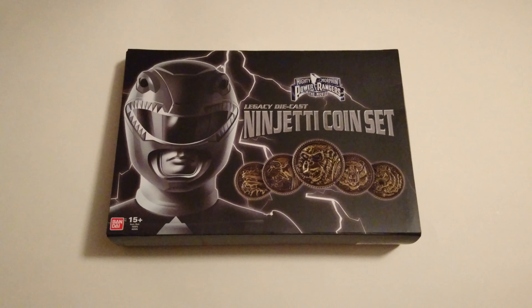What it do guys, Bongermen here to unbox the Mighty Morphin Power Rangers The Movie Legacy Die Cast Ninjetti Coin Set.